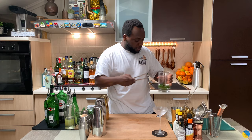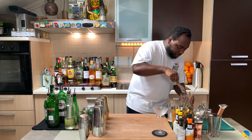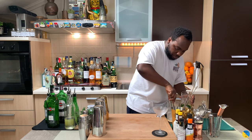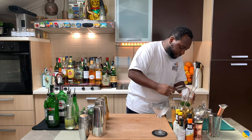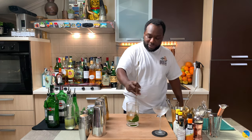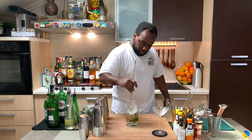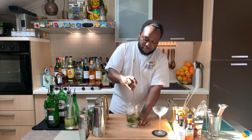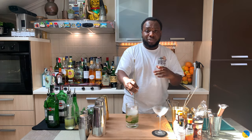We are going to add some ice cubes. And we are going to stir the drink. As usual, we are stirring the drink — about 17 to 20 seconds for proper dilution. Don't forget that, or you'll end up with a diluted cocktail.